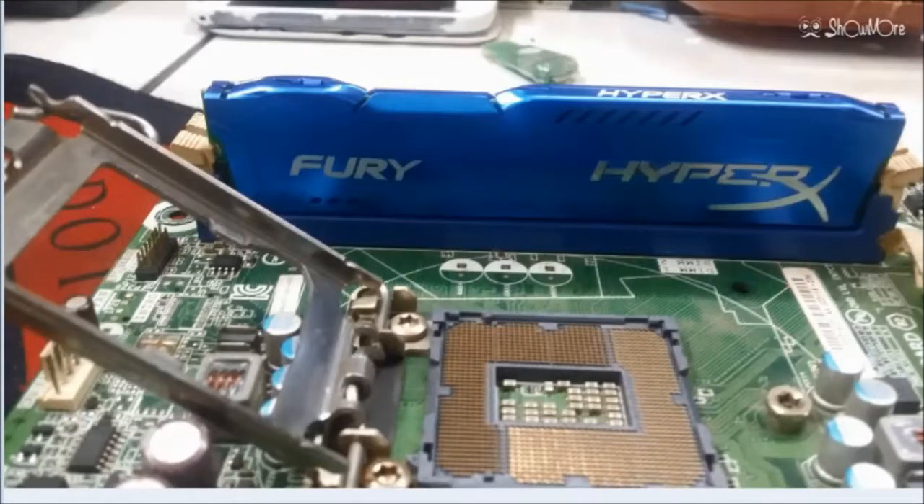Hello world, today I show you an unboxing of memory for desktop PC, also called RAM.